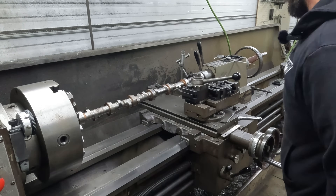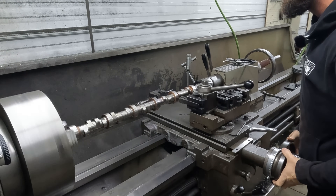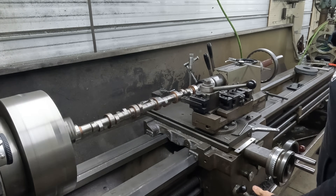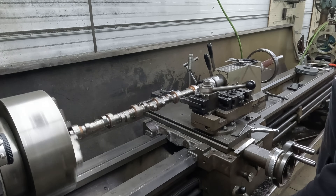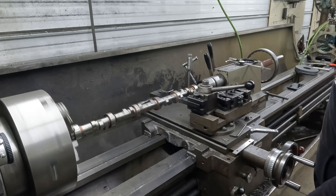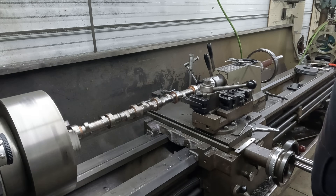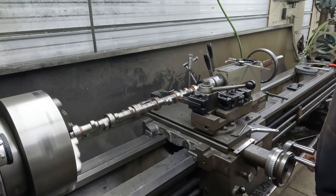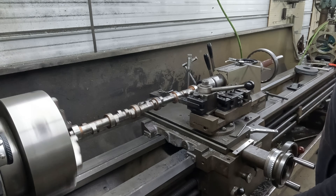It's hard — it's 8620 — but it turns good. It ain't the end of the world. We'll take about 20 thousandths on diameter per pass, just trying not to put a bunch of heat in it or kill inserts.